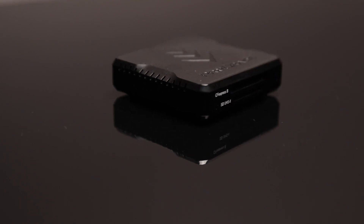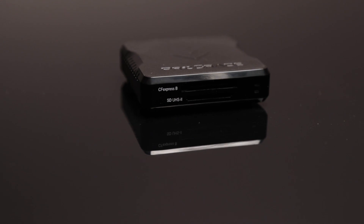Now, nowhere on ProGrade's site do they advertise this reader as being compatible with the 170 megabytes per second transfer mode of the SanDisk UHS-I cards. Nowhere does SanDisk say this reader is compatible with their cards either. However, lo and behold — plugging in one of these SanDisk UHS-I 170 MB/s cards and copying something from my camera to my computer, I'm getting 170 megabytes per second downloads. The card doesn't give you faster writes in the camera — that's not how it works — but downloading at 170 MB/s instead of 95 MB/s is kind of useful.